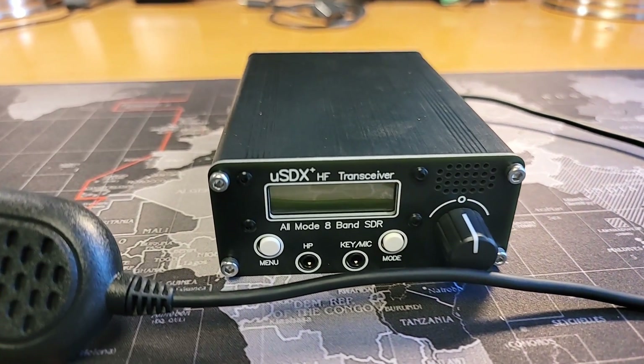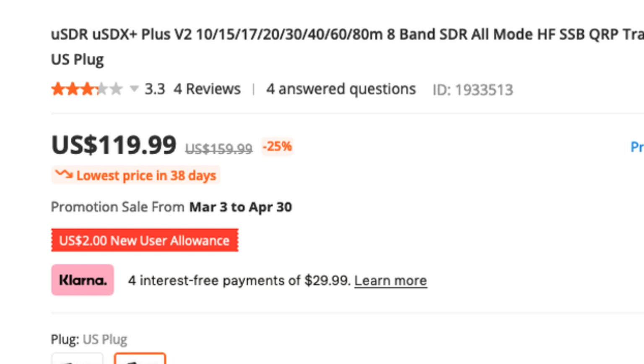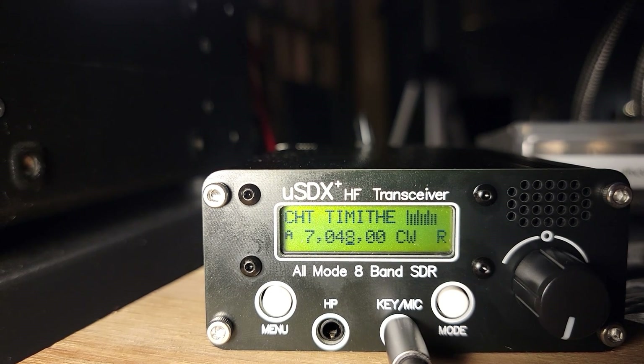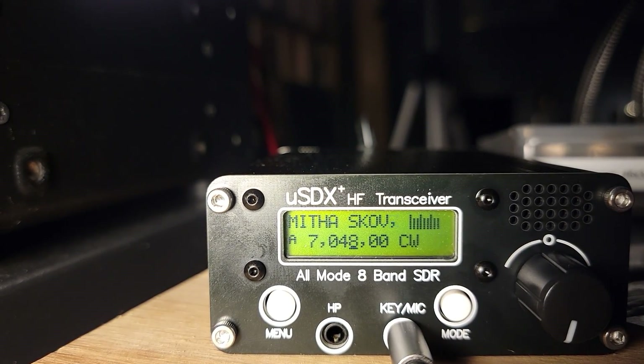Today we are looking at the USDX Plus HF transceiver. This is an all-mode 8-band SDR-based radio, and my friends over at Banggood sent this to me for review. There is a link in the description down below. I really like this radio overall, mostly because of its price tag — somewhere around $120 as I record this. That's a fantastic price point for an entry-level HF QRP rig, especially one that does 8 bands. It's got a built-in CW decoder, tons of features for what it is, and it's very well built on the inside.